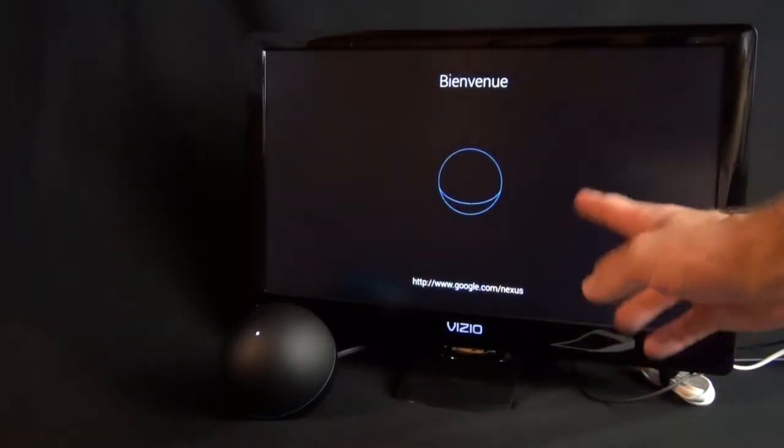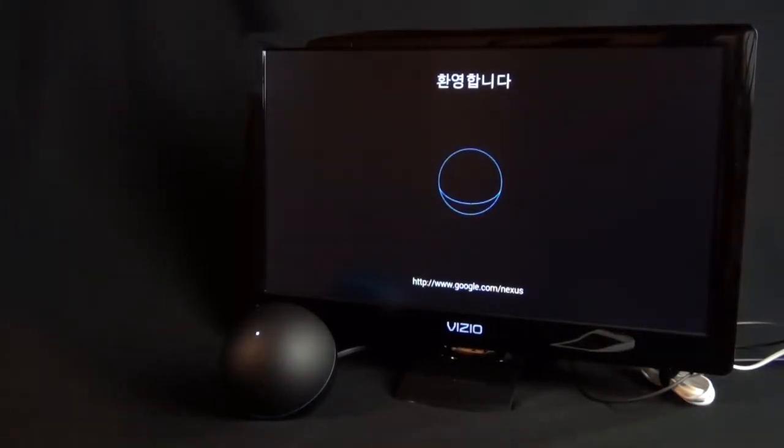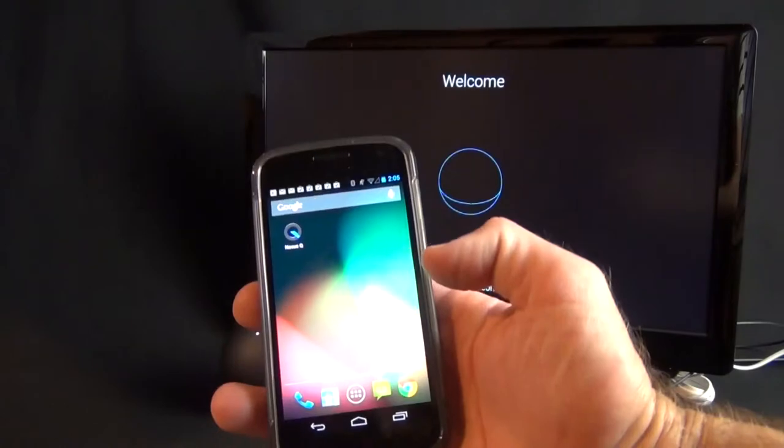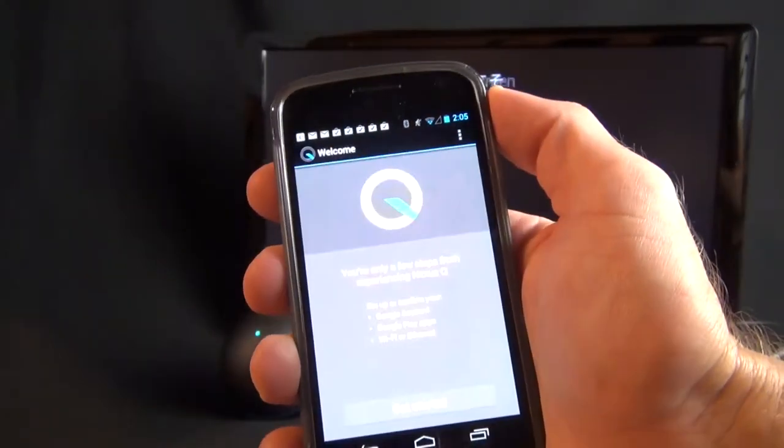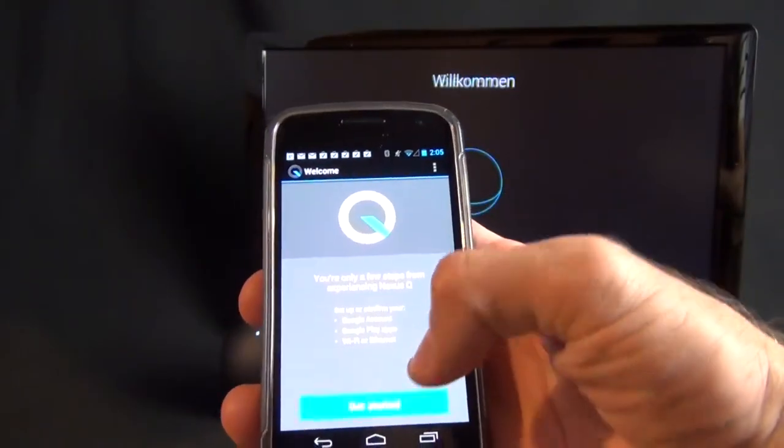If you connect this to a television, the display will show essentially nothing. What you have to do is download the Nexus Q app, which is free in the Google Play Store, and it will walk you through the setup process. Let's get started.